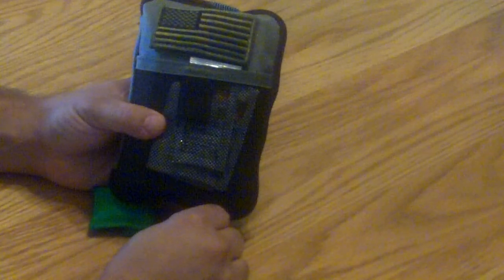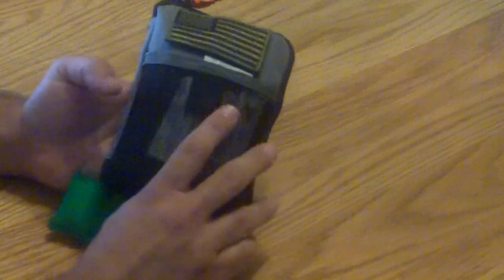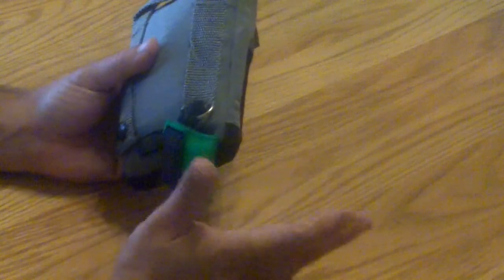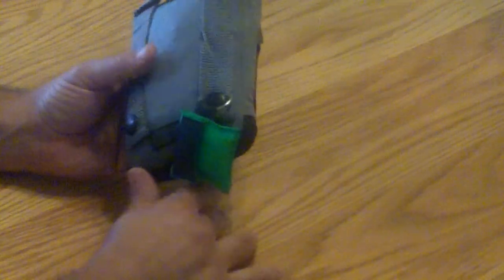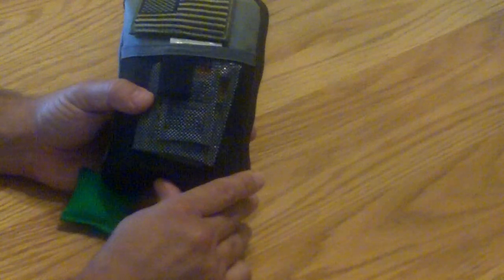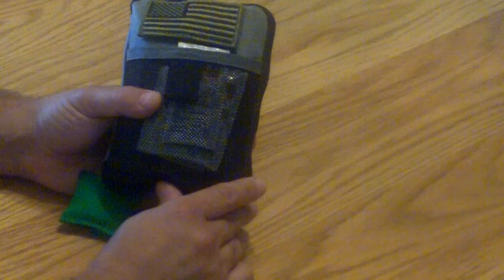It comes with a nice little Velcro American flag patch. I added some colored tip pens to signify that it's first aid. I have a CPR barrier micro shield on here — I have gloves in my EDC bag separate from this. My main purpose of this is just for friends and family. I don't profess to stop and help every person, unfortunately, but that's another subject.